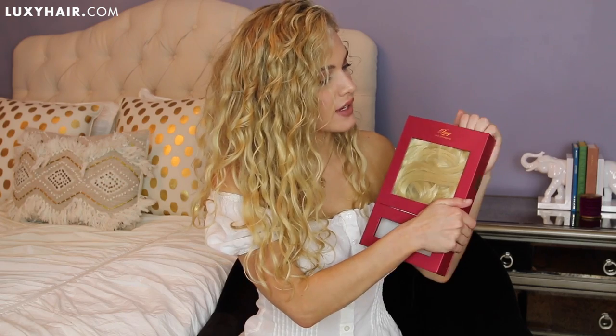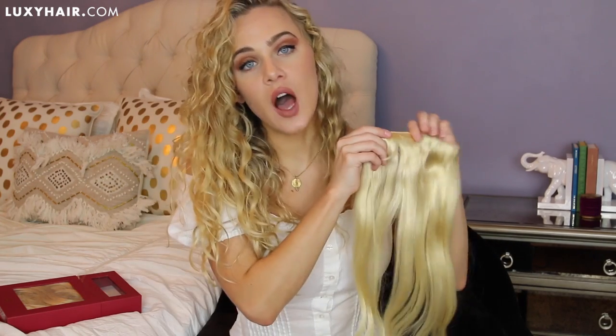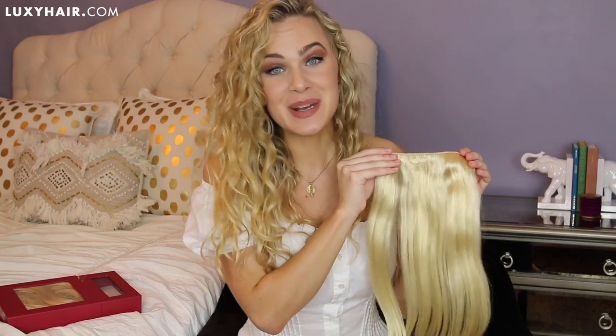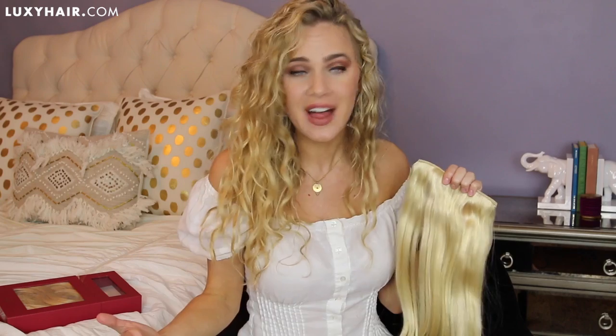First I just want to show you how your Luxies come. They come neatly coiled up in this cute little box, and when you pop them open, your Luxies look something like this. They're absolutely gorgeous, very soft, very shiny, and very luxurious. But those of you with wavy, curly, or kinky curly hair know that this isn't going to blend very well with your natural hair texture, because our hair is not as shiny as straight hair and it's not just as soft looking in general. So I'm going to show you how to rough up these extensions a little bit and make them blend seamlessly into your hair while still looking healthy and beautiful and fabulous.